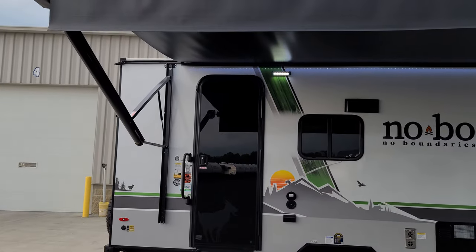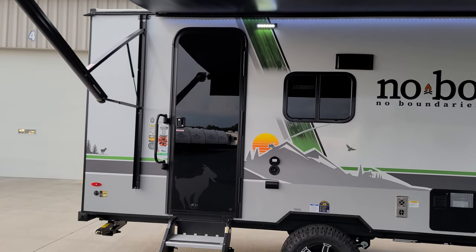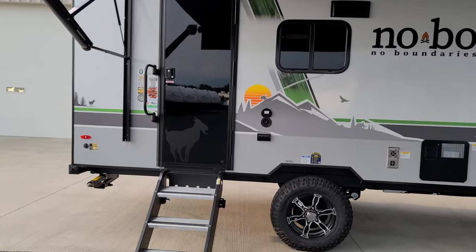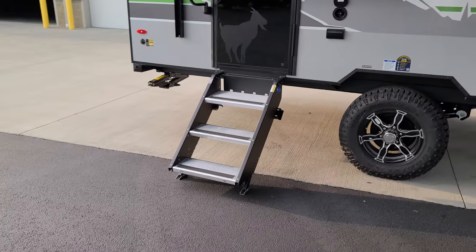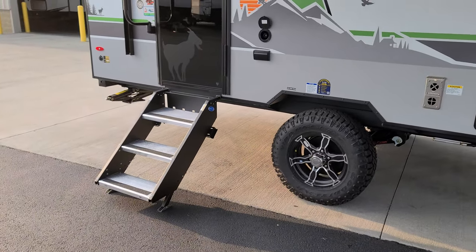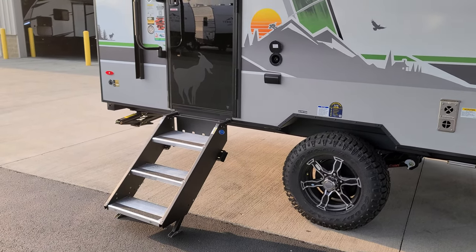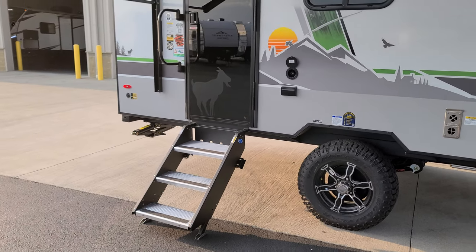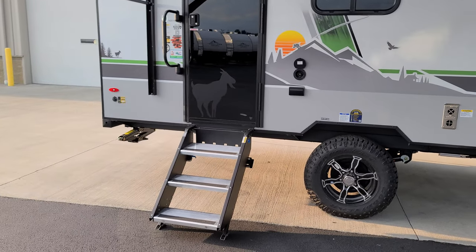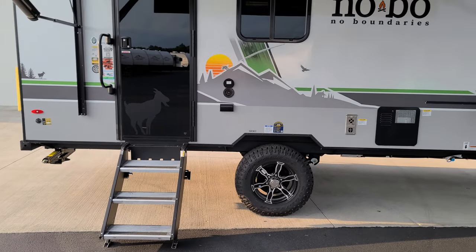Here you have the black entry door — doesn't look like it has a window but as you saw inside, it does. There's a little goat image on the door at the lower part. It's a triple entrance step — due to the extra height they went to a triple step where last year's version was a double. That step is rated for 500 pounds versus a traditional step rated for 300 pounds; it comes down, touches the ground, and helps support weight while keeping the RV from rocking.